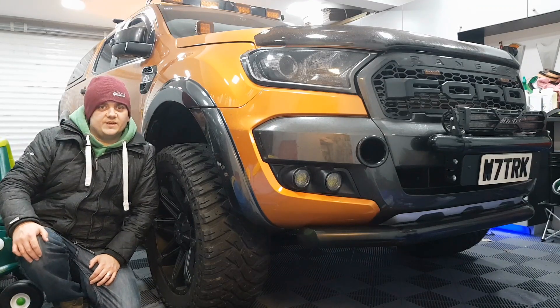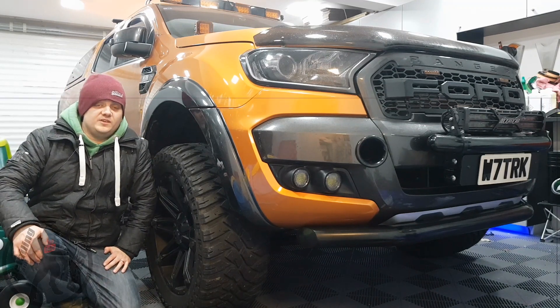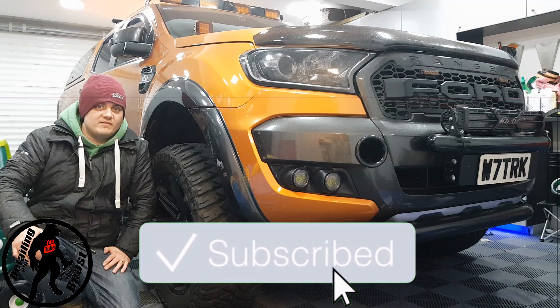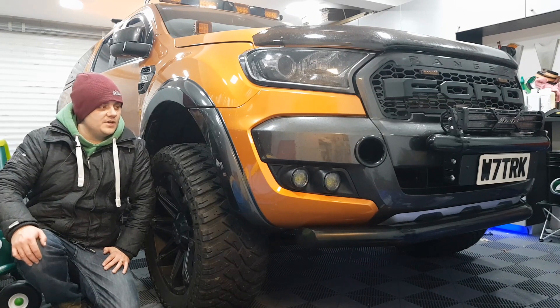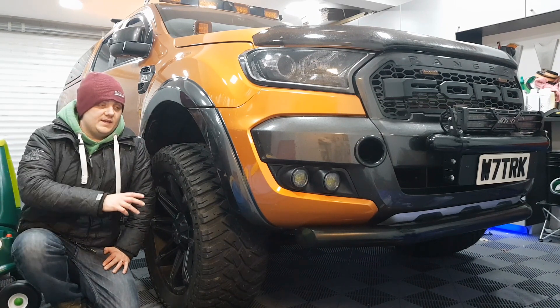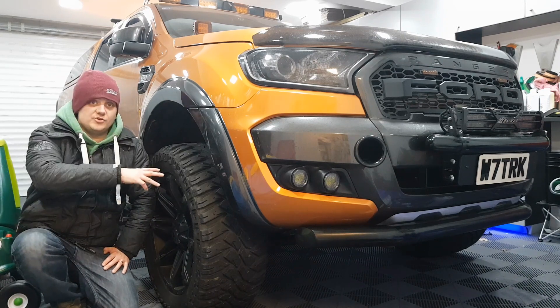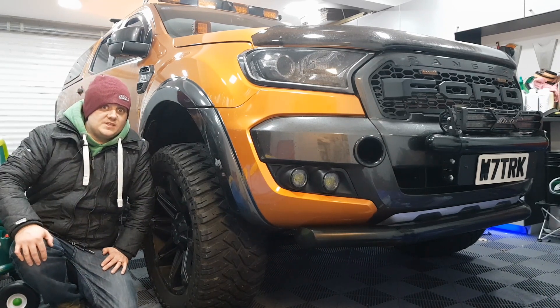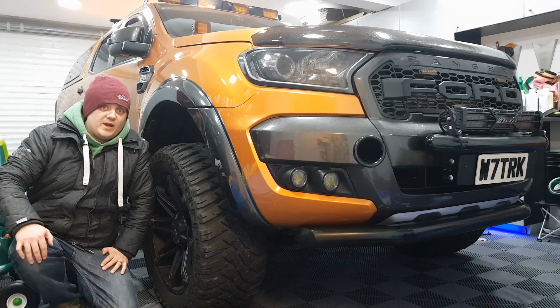Hi guys, welcome back to Detailing and the Beast. After last week's debacle of fitting a new battery to try and get rid of all those errors, we only managed to resolve about 50 to 60 percent of all the engine management codes. The ones that remain solidly point to an ABS wheel sensor issue on the driver's side front, so today we're going to be looking at replacing that knackered ABS sensor with a brand new one.